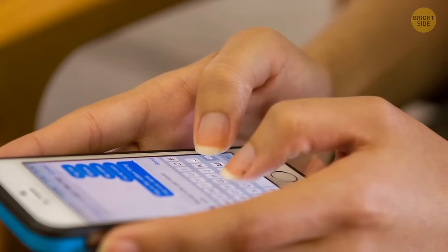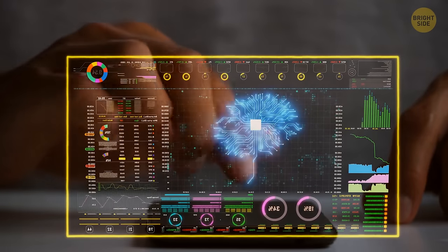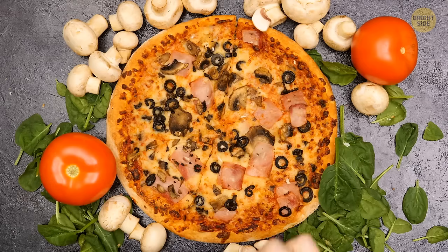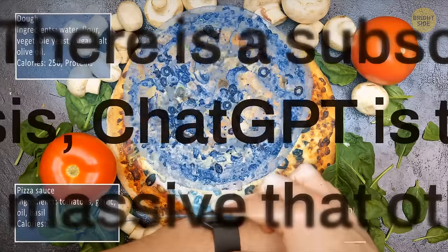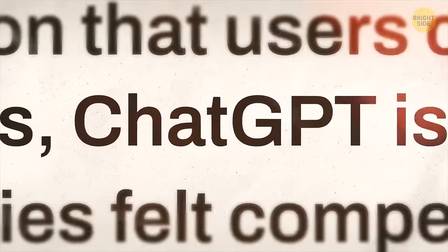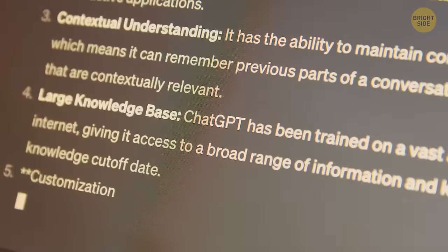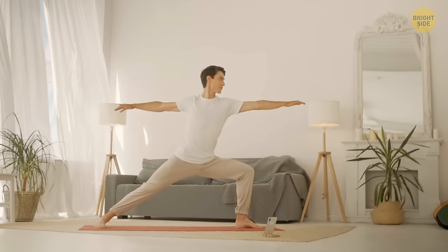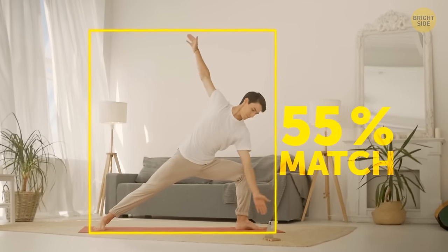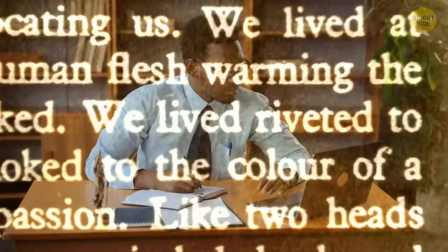Regular phones just do basic stuff like calls and texts, but AI-powered gadgets can do way more. They can handle messages, voice commands, and even tell you how many calories are in your food. AI can already generate tons of text in no time, thanks to tools like OpenAI's ChatGPT, and each new model of GPT gets smarter. In the future, AI will be able to do everything from correcting your yoga poses with a webcam to helping lawyers review contracts faster.